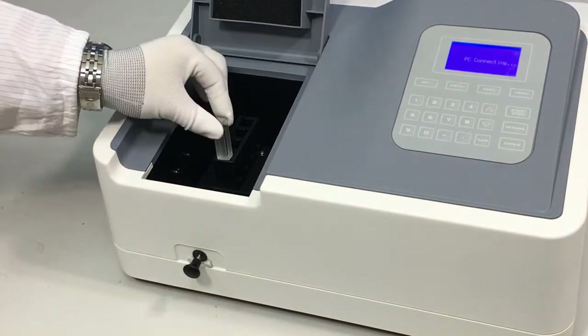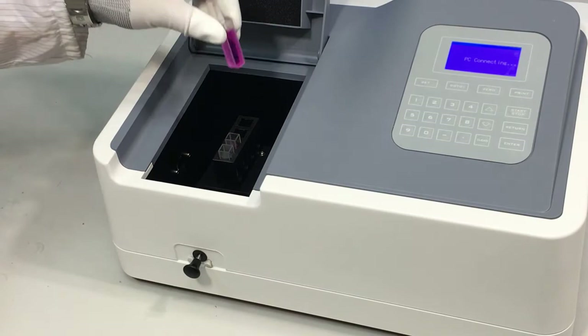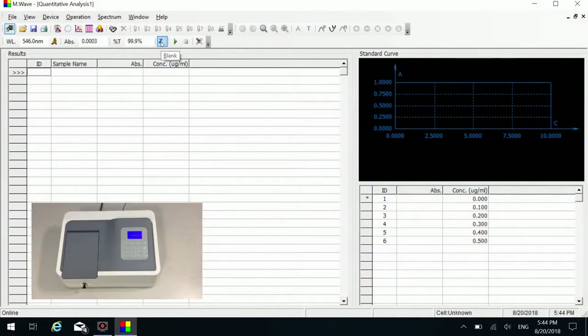Put the prepared reference and standard sample cuvettes into the sample room. Put the reference cuvette in the light path first. Click the blank icon on the shortcut toolbar to do zero. Put number one standard sample in the light path. Click the measure button on the shortcut toolbar to measure it.